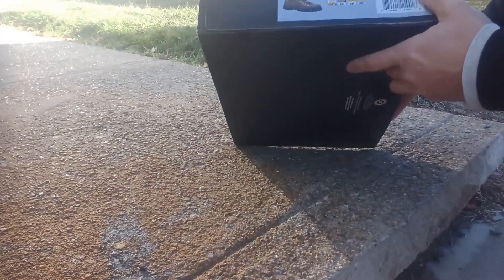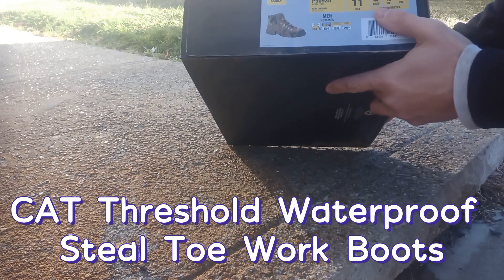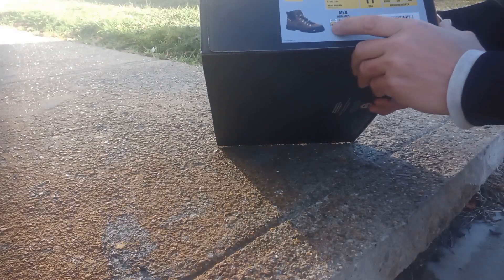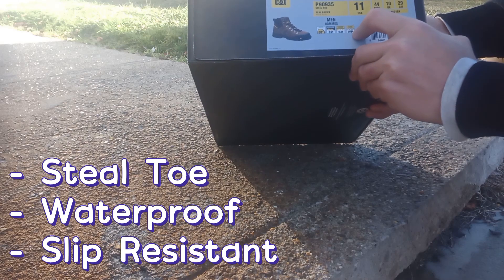These are the Cat Threshold Waterproof Steel Toe Boots. They are size 11 and they are supposed to be steel toe, slip resistant, and waterproof.